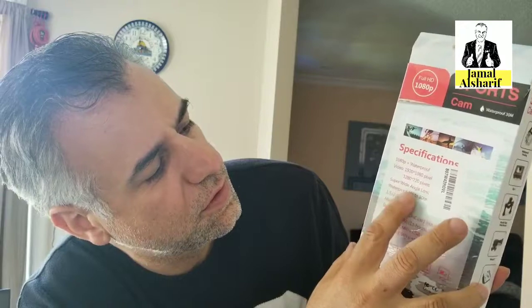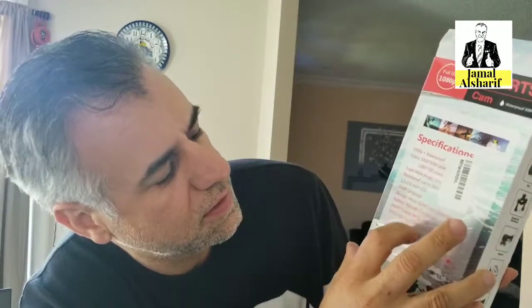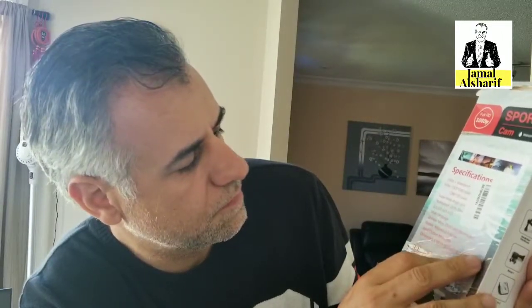It comes with water protection, so supposedly you can go underwater and shoot. It must be full HD, which is supposedly good. On Amazon they wrote 170° wide angle.